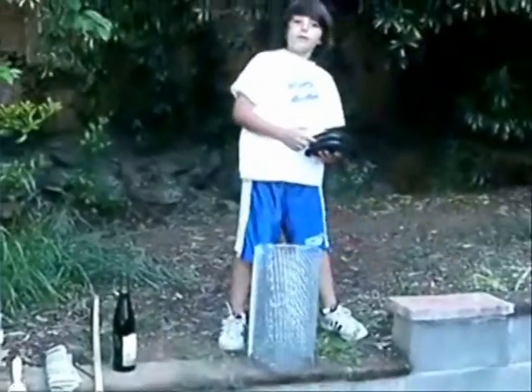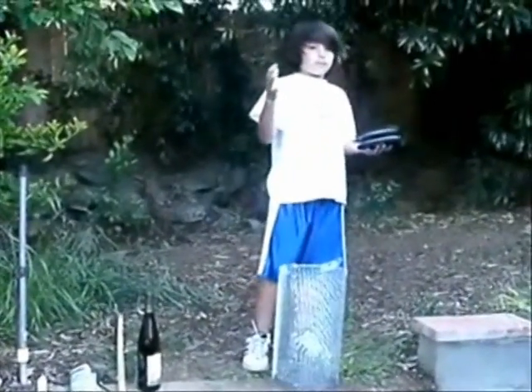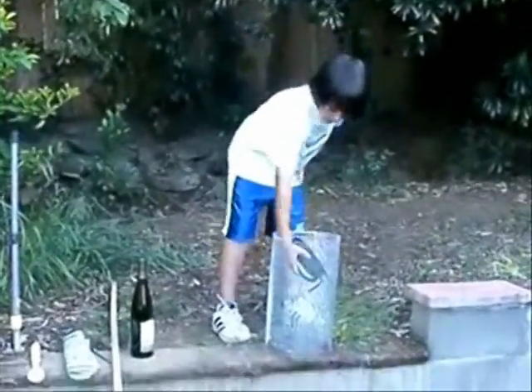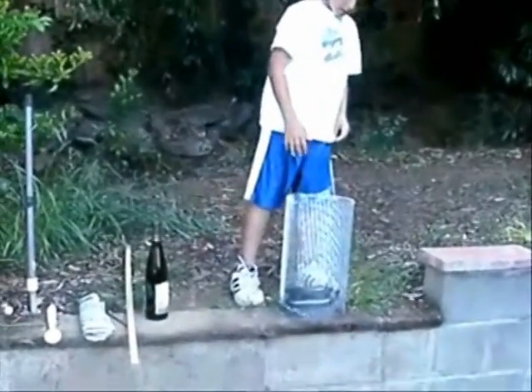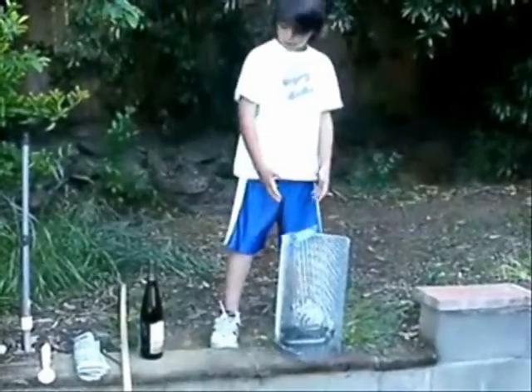I'm going to place this receiver into the Faraday cage. The radio wave can get to the receiver because it's out here. I put it in the Faraday cage, and that's how it got blocked.